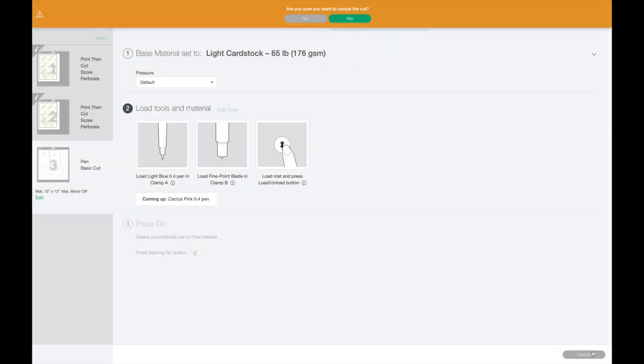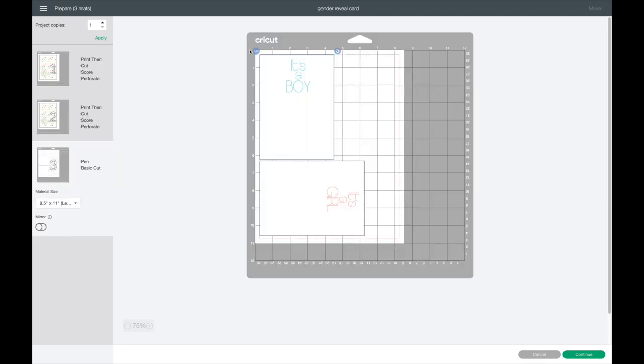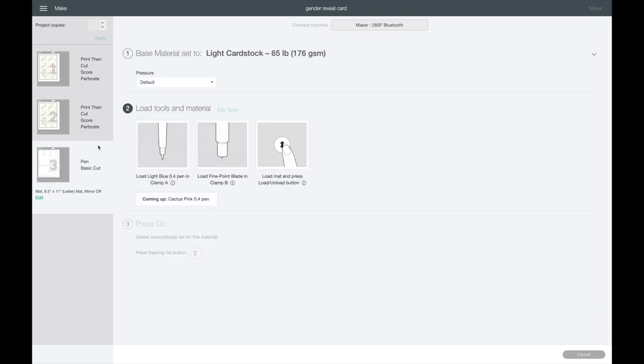These cards are done. I'm using an 8.5 by 11 cardstock sheet for the inserts but it was set to 12 by 12, so I hit Cancel Cut, come back to the screen, and change it to 8.5 by 11 — and it still fits on one sheet. I hit Continue, it connects to my Maker, I select Light Cardstock again. It says to load the light blue pen first, then also have the fine point blade in, and the next time it'll switch to the pink pen.